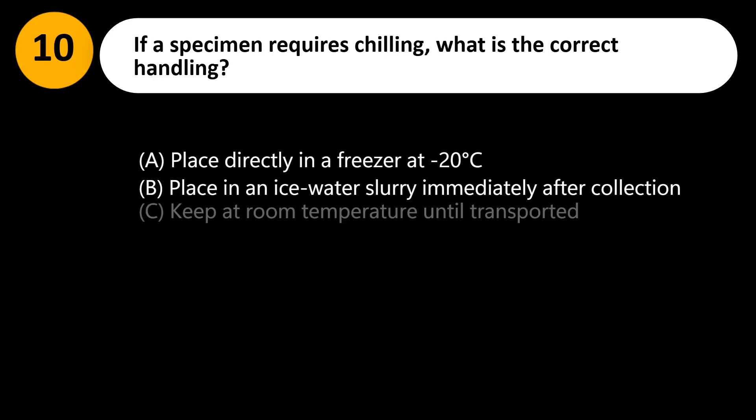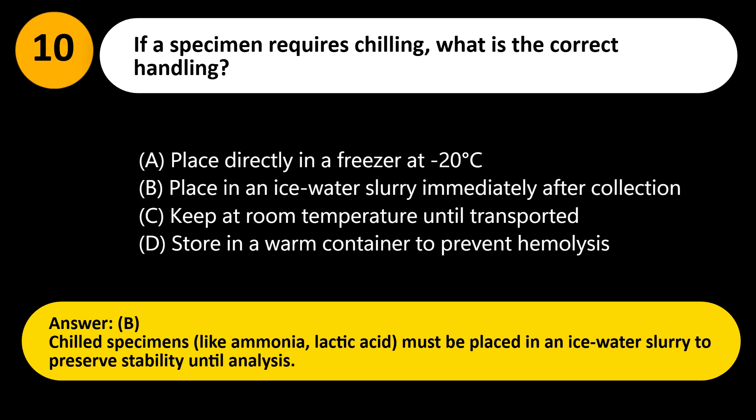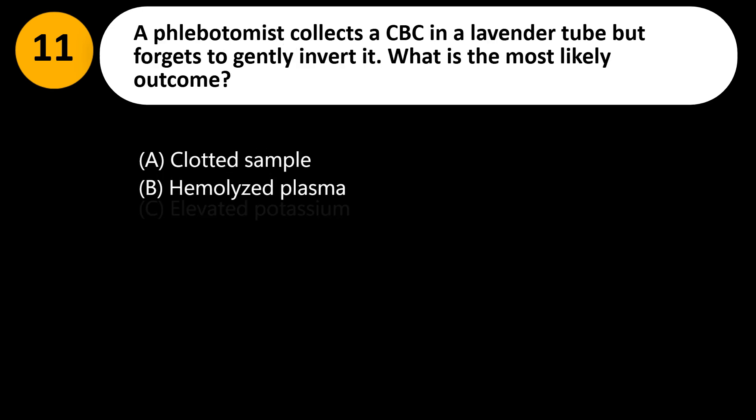If a specimen requires chilling, what is the correct handling? A. Place directly in a freezer at minus 20 degrees Celsius. B. Place in an ice water slurry immediately after collection. C. Keep at room temperature until transported. D. Store in a warm container to prevent hemolysis. Answer: B. Chilled specimens, like ammonia and lactic acid, must be placed in an ice water slurry to preserve stability until analysis.